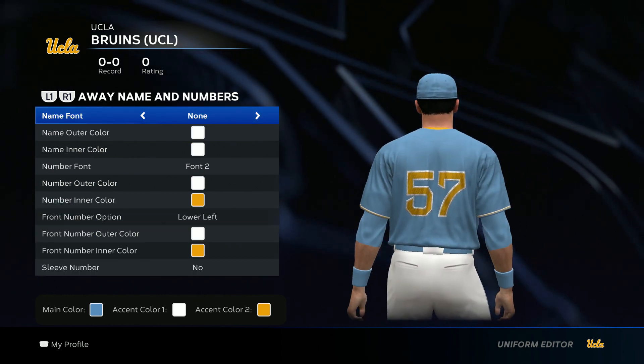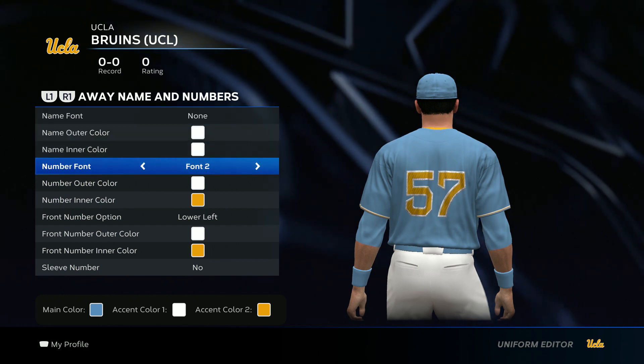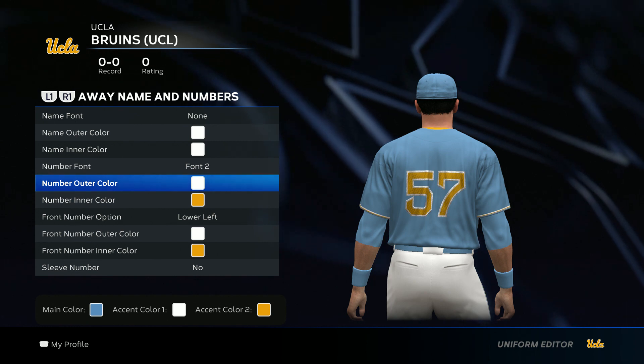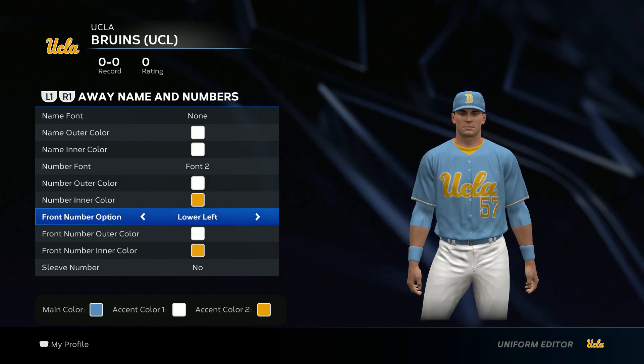For the name and numbers, there's no name on the back of the jersey, so don't worry about that. For the font, go font two on the number — it's going to be white outer and yellow intercolor. Then go ahead and add the lower left number as well.